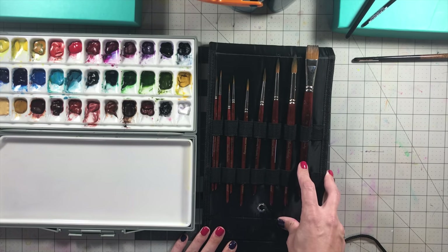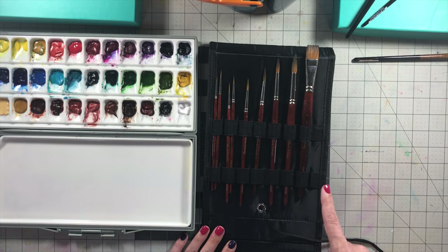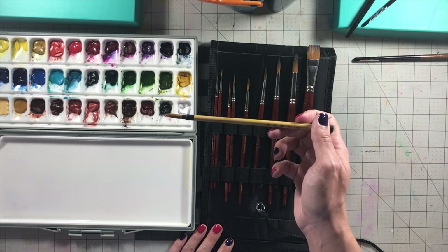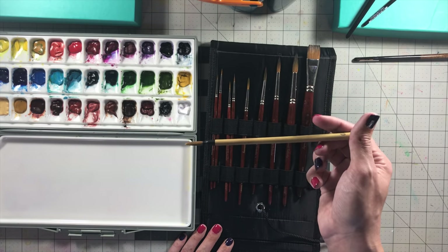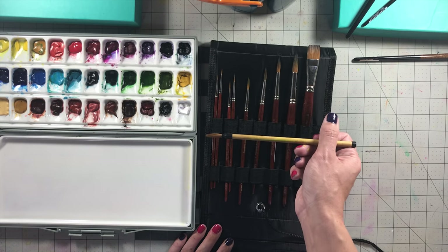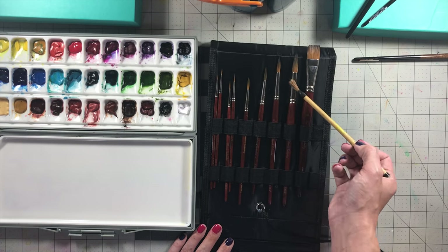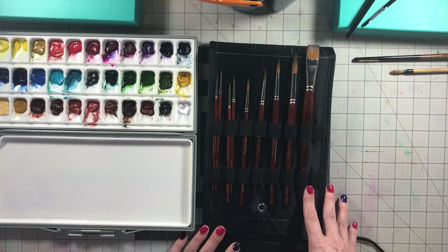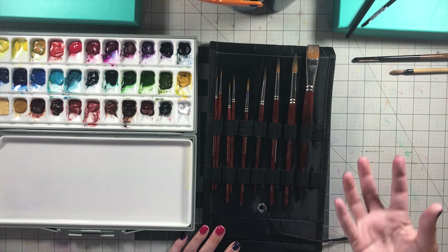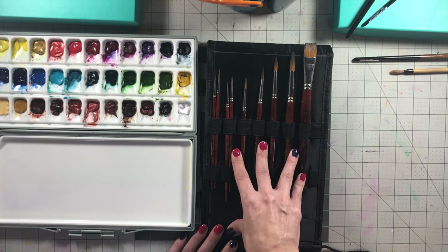These brushes are synthetic, but as their name suggests, they're made to mimic the way Kolinsky Sable brushes work. I'll show you a comparison — the only actual Kolinsky Sable brush I have is a little Chinese calligraphy paintbrush made with real Kolinsky Sable. These are really good brushes. They're not too expensive, though all artist-grade brushes are costly. I would consider these artist-grade brushes.